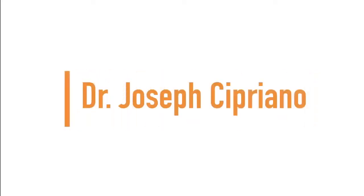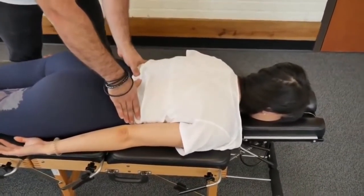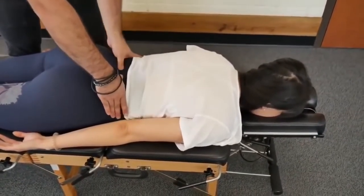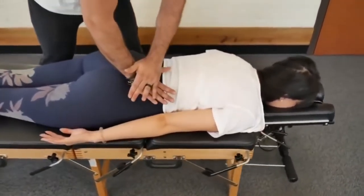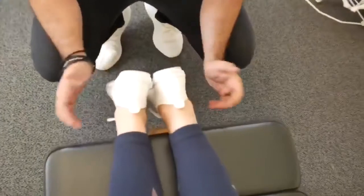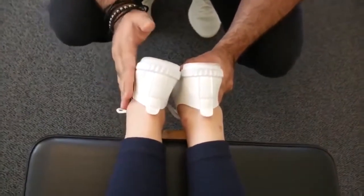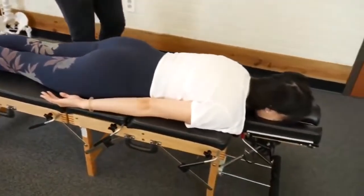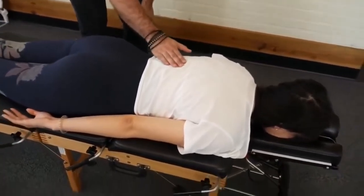Up next, we have Dr. Joseph Cipriano. Right through here on that left side, I feel it rotated up. Any pain in the hips when I do that or in the sacrum? No. Okay, good. So honestly, it is not bad at all — maybe like a millimeter short on the right side compared to the left, but it's pretty even. The left hip is raised up just a little bit more compared to the right, and I noticed it more was right in through here, raised a little bit more.